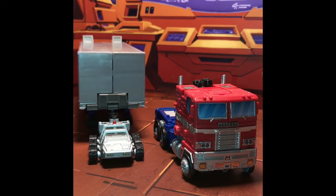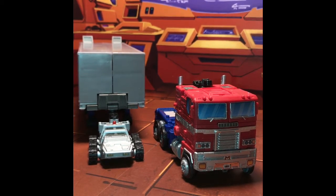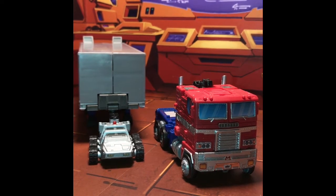Alright folks, there they are — transformed in vehicle mode. As you can tell, Roller is carrying the load himself. What an admirable little Autobot. It's not a bad add-on in this case.